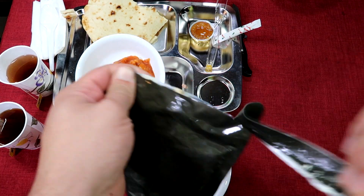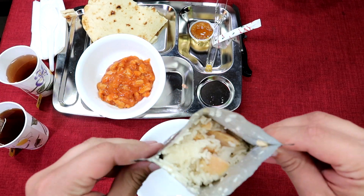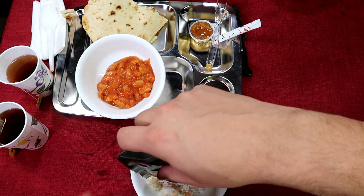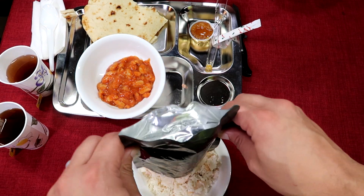We'll take it up a little more and check out our chicken and rice. Looks good. Smells good.